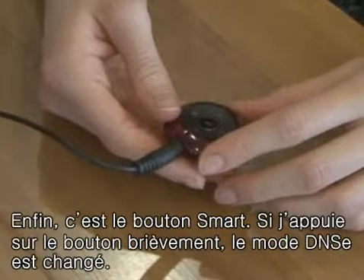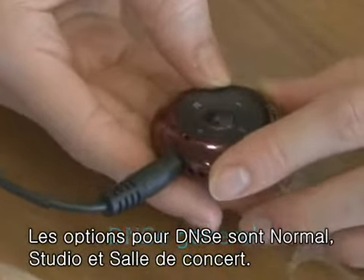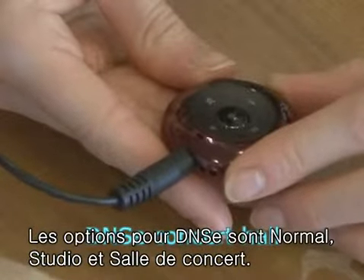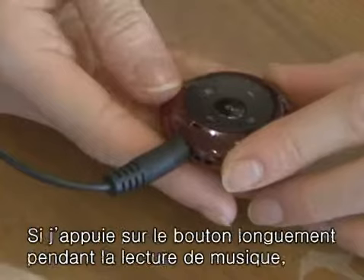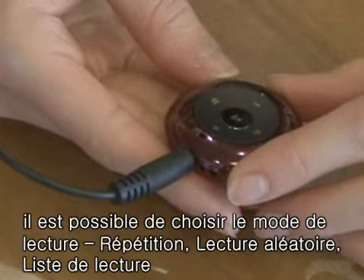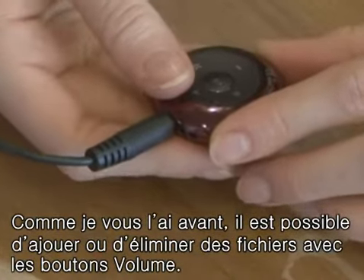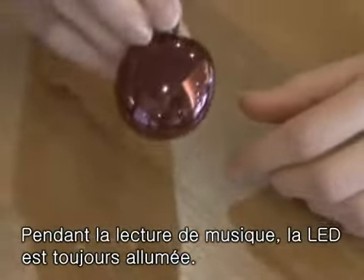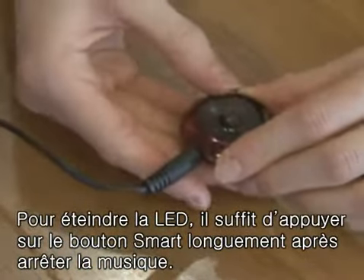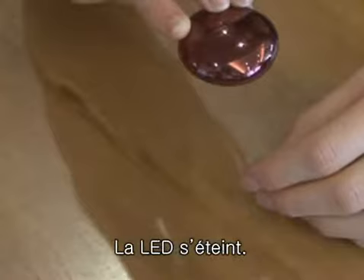Finally, with the smart button — if you press it quickly, it will change the DNSE. The DNSE options of general sound, studio sound, and concert hall sound have been added. While playing, if you press the smart button for a long time, you can repeat the song, play it randomly, or you can play a playlist. As I mentioned before, you can add or delete the playlist by pressing the volume button quickly or for a long time. When playing the music, the LED keeps displaying. If you want to turn off the LED, stop playing the music and then press the smart button for a long time. There — the LED is turned off.